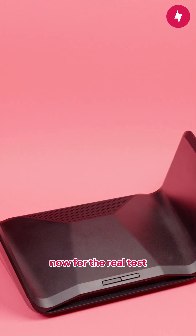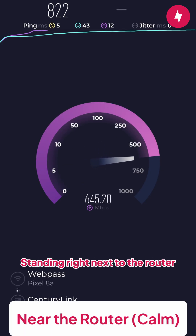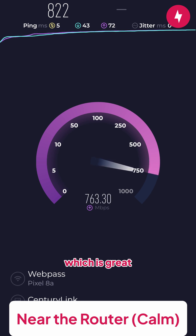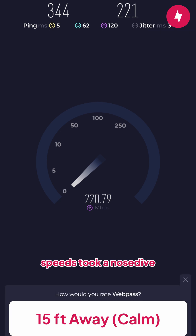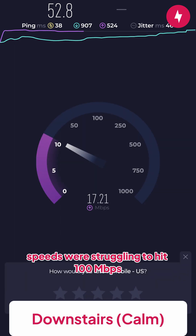Now for the real test — how fast is the RAXE300? Standing right next to the router, download speeds clocked at 800 megabits per second, which is great. But the moment the router moved about 15 feet away with two walls in between, speeds took a nosedive. By the time we got downstairs, speeds were struggling to hit 100 megabits per second.